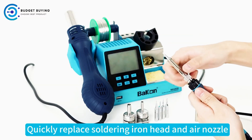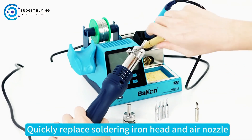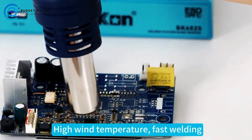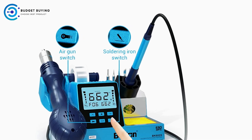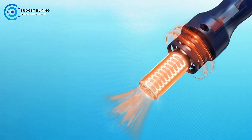Designed with a two-in-one system, the BK602S combines both soldering and rework functions in one compact unit. This dual functionality helps save valuable workspace while providing the flexibility to use each function independently as needed. This is especially beneficial in busy workshops where space is limited, but the need for high-performance tools remains high.